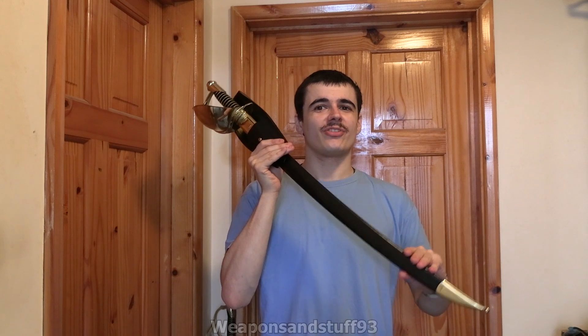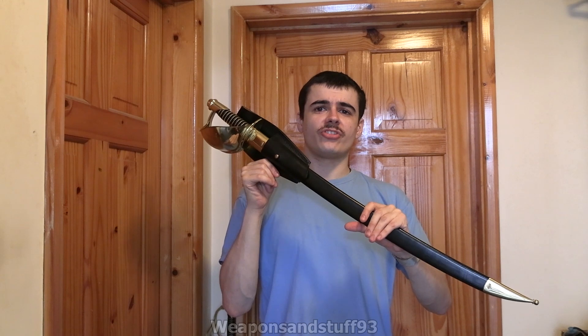Hello, so the cutlass I ordered arrived. I don't know if any of you remember me saying, but I said I've not got a cutlass so I'd like to get one. I ended up getting this Windlass Steelcraft one. There was a Chinese sword I was also interested in, but unfortunately they were all out of stock.